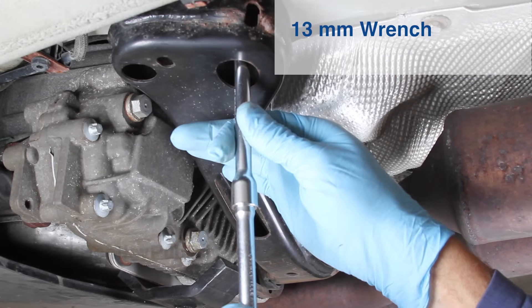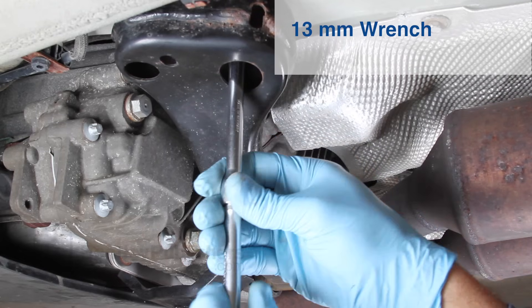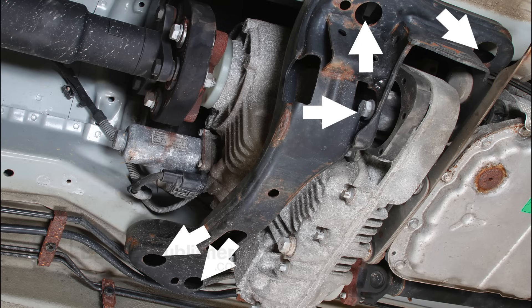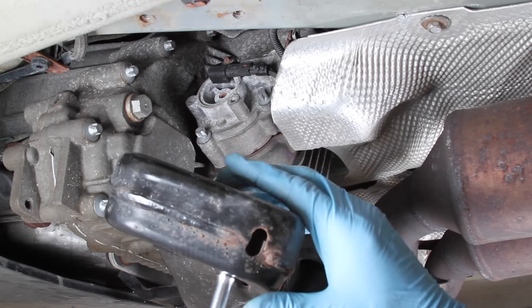Now we'll need to lower the transfer case crossmember. It is bolted to the vehicle floor using four bolts and a bushing through bolt. Using a 13 millimeter socket, remove the four bolts. Use an 18 millimeter socket to remove the bushing through bolt. With all bolts removed, lower the crossmember and allow it to hang freely out of the way.